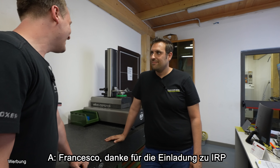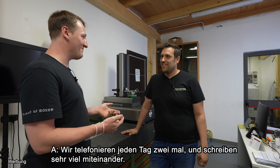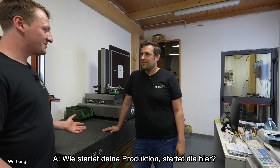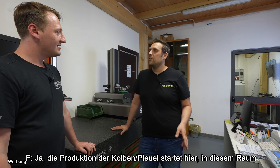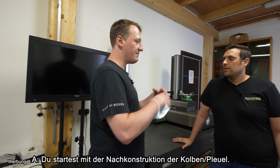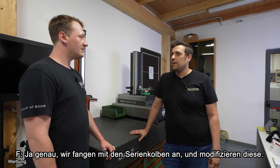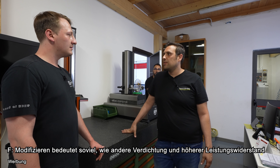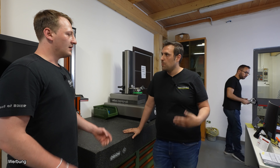Francesco, thank you for inviting me here. I'm really excited to see this because I think I call you every time — two times a day and we write the whole day. How does the production start here, the production line? The project starts here — for the piston and the rods, all projects start here. You start with reverse engineering, meaning you have the old piston? Yes. You start from the old piston, modify it, and because when you modify the piston with new material, a different compression ratio, different power — you need to do a new piston with a new project, new simulation. You can optimize in all areas.